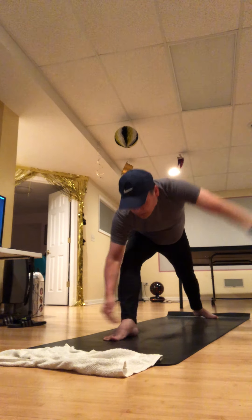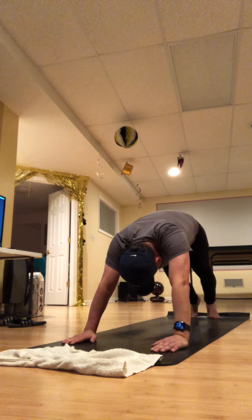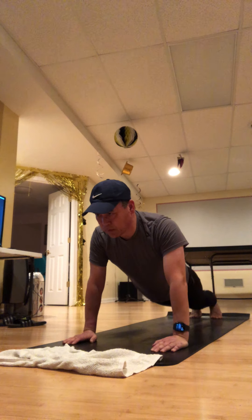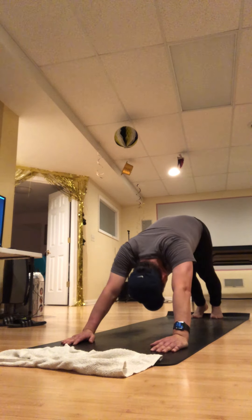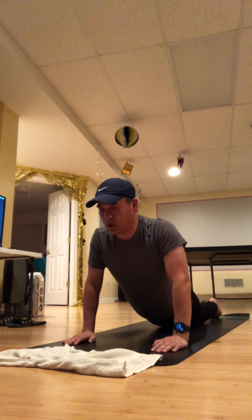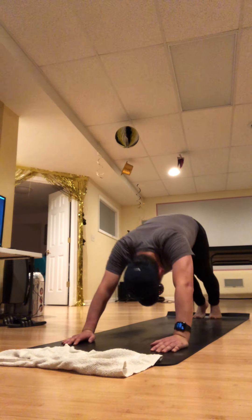Either adding some heat or adding some stillness — whatever you need is what you should do. And now we need to do the second side, so lift your left heel up, curl it around, knee to nose, and then keep that left leg going.